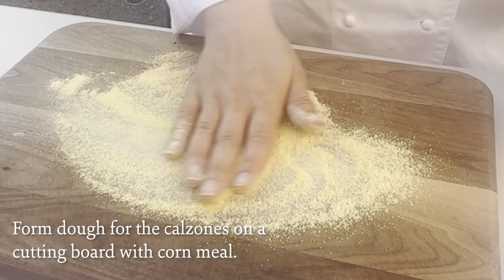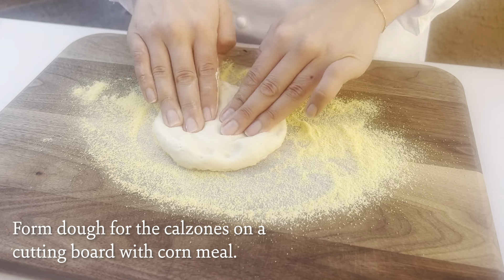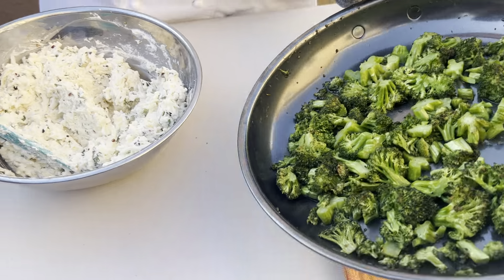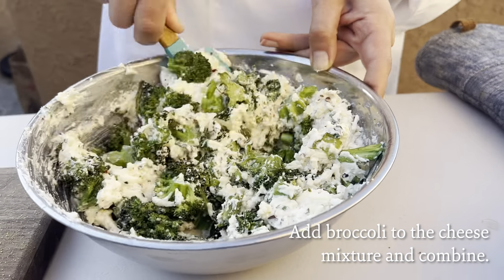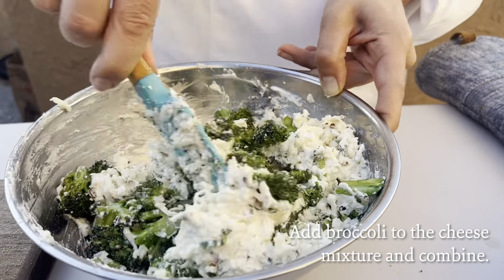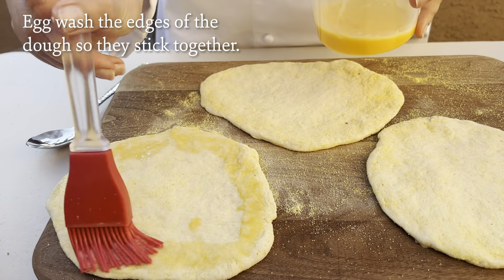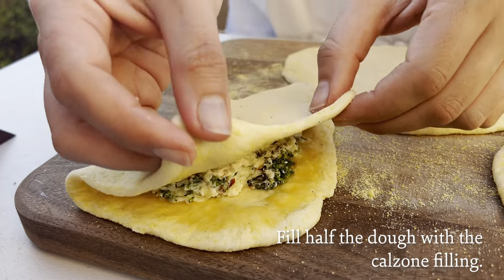I have some cornmeal down on my board and I'm going to start forming my rounds for the calzones. Now we're going to add the broccoli into the ricotta mixture — I let it cool down for about ten minutes while I was shaping the dough. I'm going to egg wash the edges just to make sure it sticks, and then fill about half of it with a nice scoop of the filling.